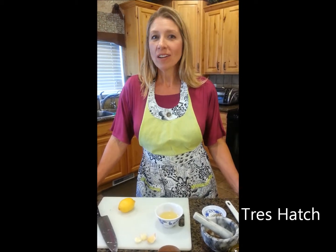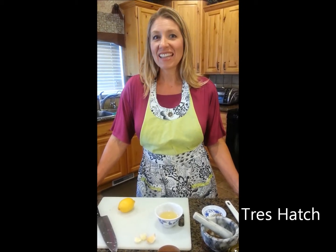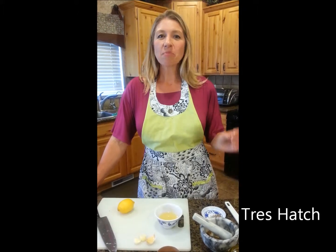Hi, I'm Trey Hatch. Welcome to another recipe from Daily Fuel. Today's is probably the quickest recipe in the book — it's 5-Minute Lemon Hummus.